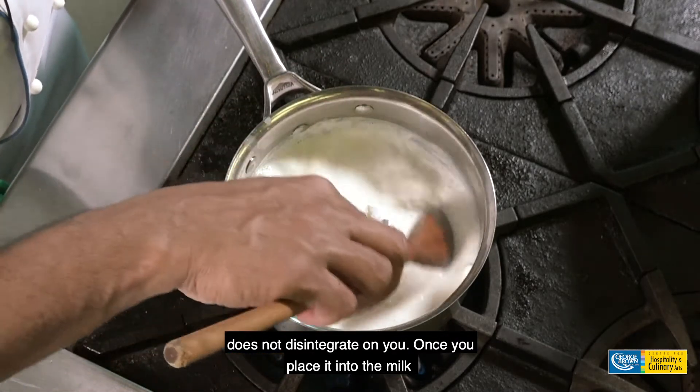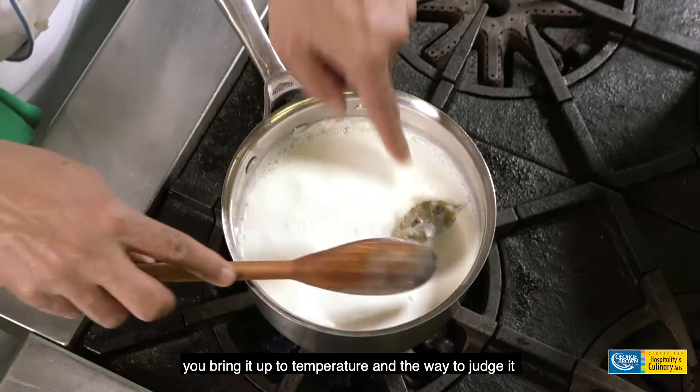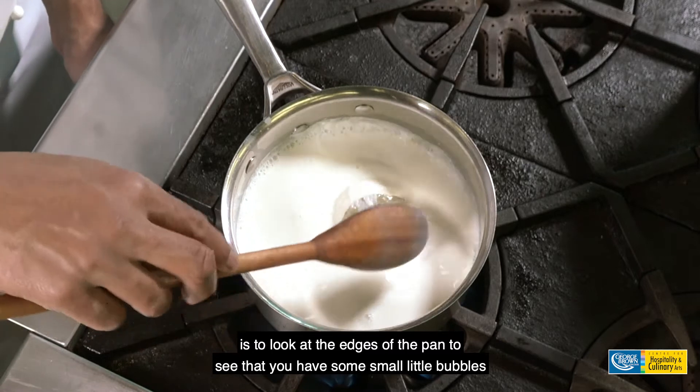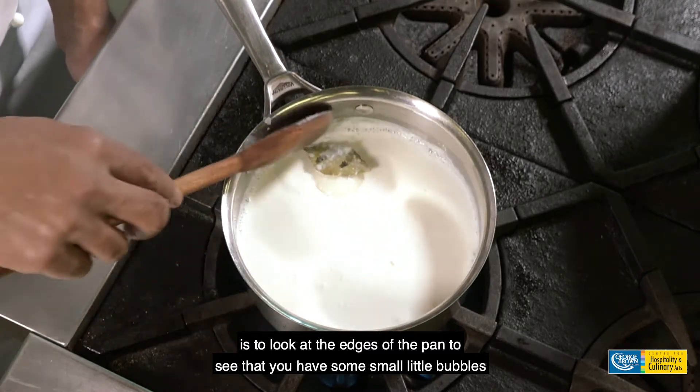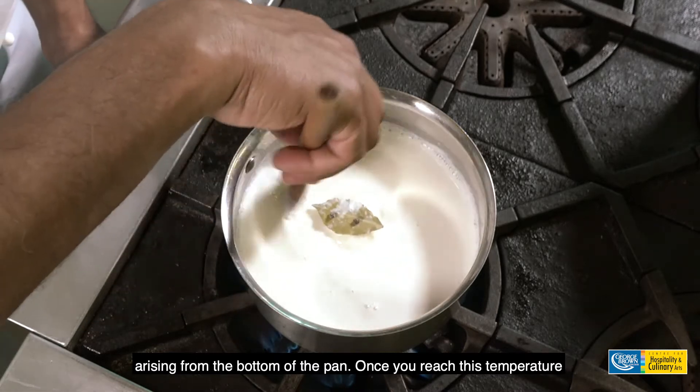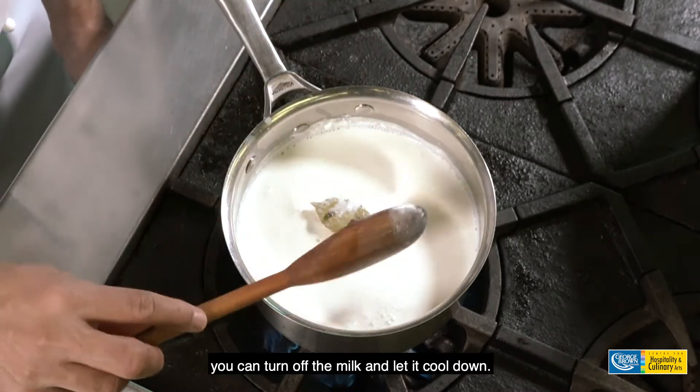Once you place it into the milk, you bring it up to temperature. The way to judge it is to look at the edges of the pan to see that you have some small little bubbles arising from the bottom of the pan. Once you reach this temperature, you can turn off the milk and let it cool down.